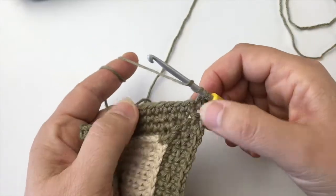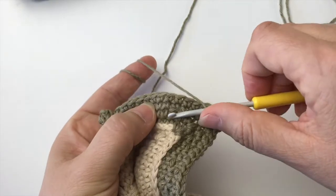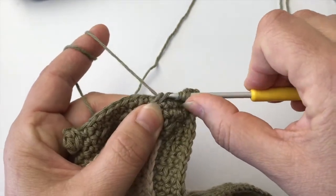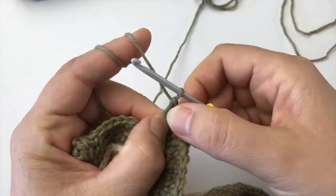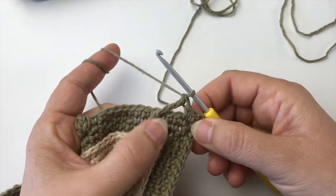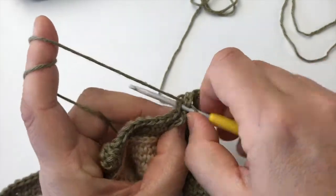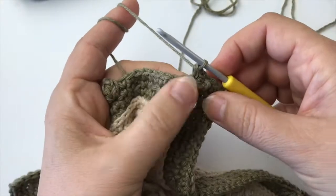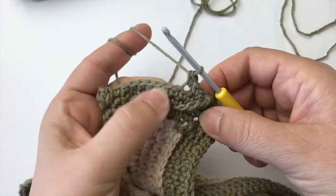So for the double treble, yarn over three times, and we work into the first front loop that is available to us. I like to push them together to avoid too big a loop, but don't worry about it — we'll crochet over it and it won't be seen. Now we have made one stitch, which means we have to skip the stitch behind. Then two single crochets, and then a single crochet into the back loop only of the next stitch, followed by two single crochet again.